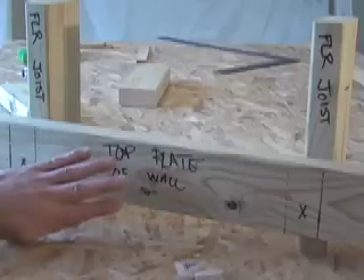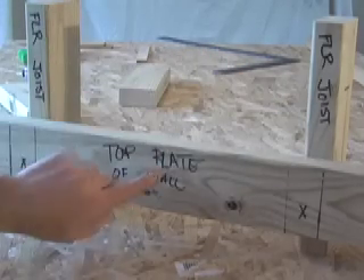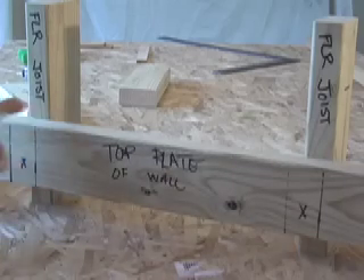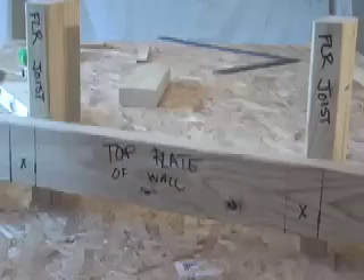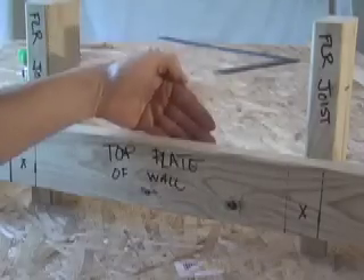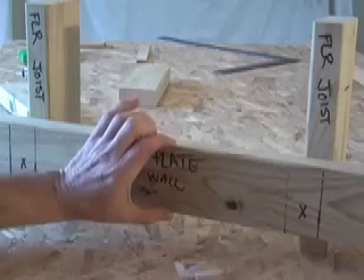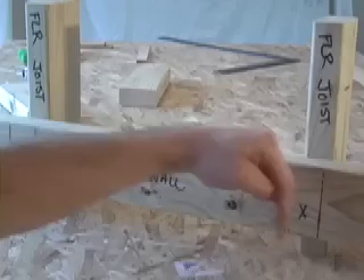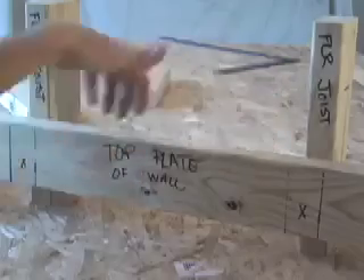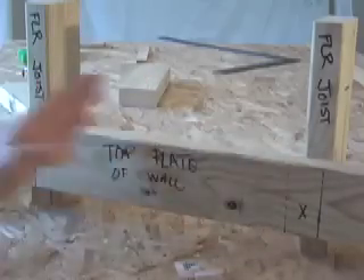Another thing to consider when laying out your wall is the existing structure. If these represent floor joists above you and this is your top plate anchoring to them, it's always a good idea — particularly if you have a 16-inch layout on your floor joists — to have your framing members line up with those 16-inch centers. Even on a non-load-bearing wall, if you have a heat run to turn and bring down through the space, or an electrical panel with feeds coming through the top plate, it's always better to have your layout centered over the existing framing.